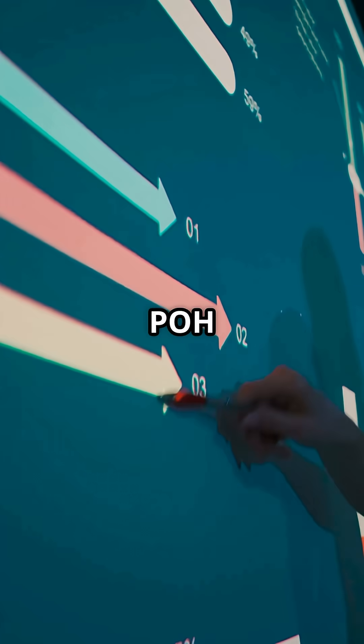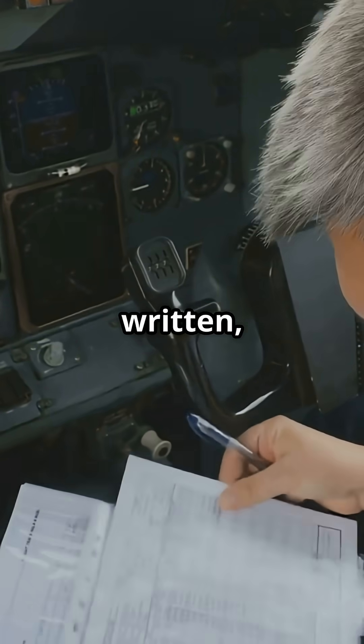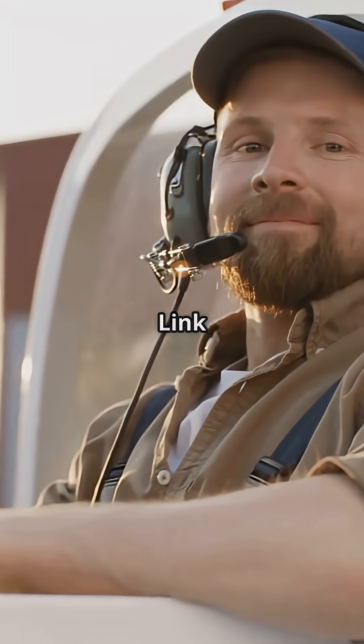Always check your POH to be sure. Follow for more tips, and if you want to ace your FAA written, check out my flashcards — link in bio.